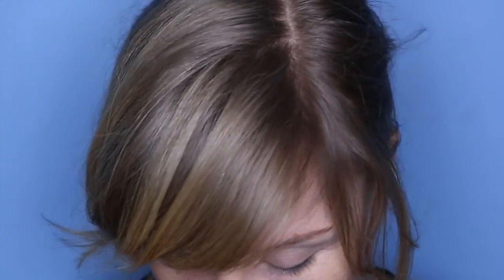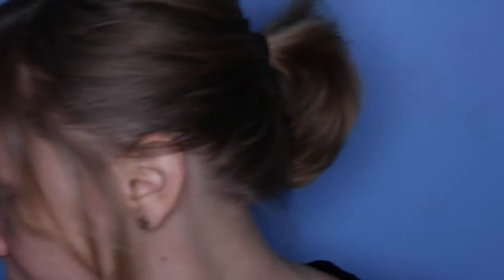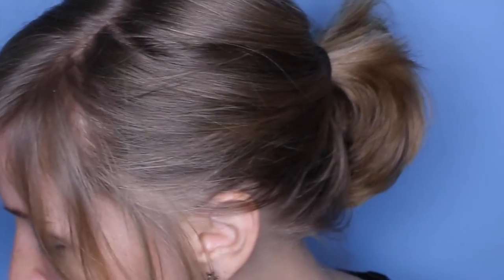I'm going to move straight into my eyeshadows and use this Urban Decay Naked colour — it's one of the blacks they have — with a big paddle brush. I'm going to apply that to my lid. Just tapping it on.